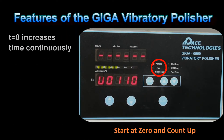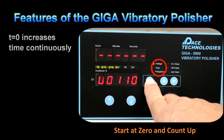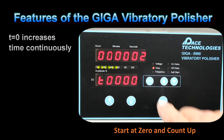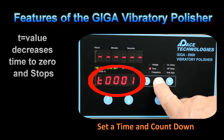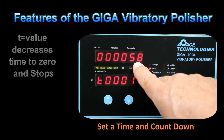If the timer is set to zero in the programming mode, then the timer will count up continuously until the unit is stopped. For timed polishing, the time needs to be set in the programming mode. In this case, the timer will start at the preset time and count down to zero, with the remaining time being shown in hours, minutes, and seconds.